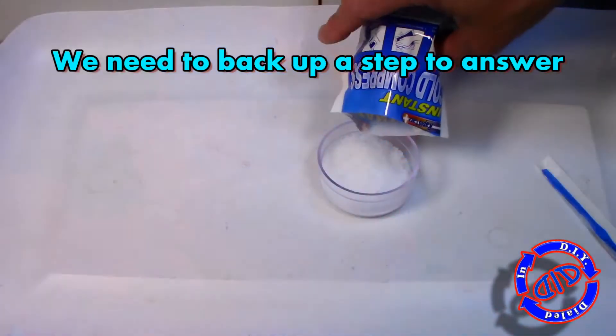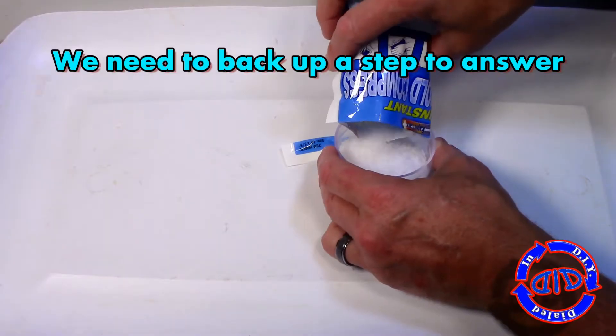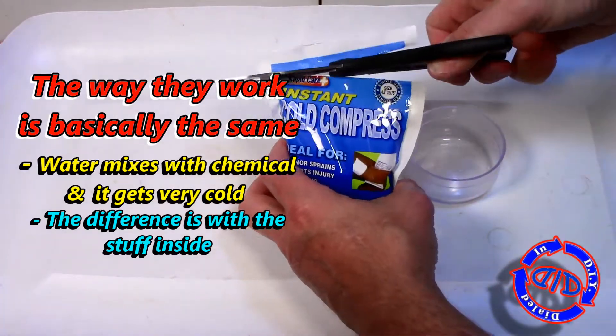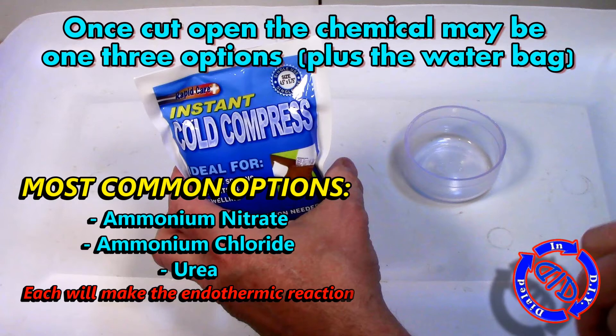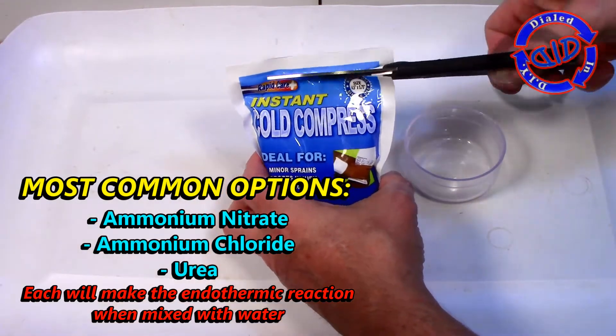Most of the cold packs that you can buy on the market work pretty much the same way, but in order to really understand the difference, you have to back up a step and see what's different on the inside. Since most of these have two bags — one of those bags containing water — the really only difference between most of the other ones out there on the market is the chemical that you might find on the inside.